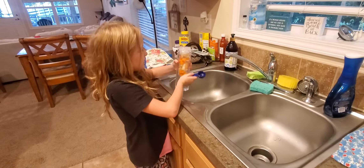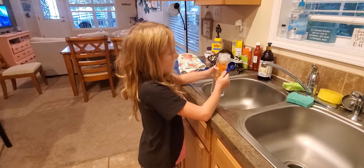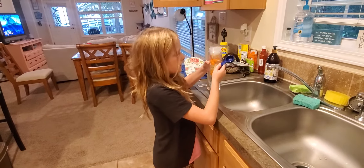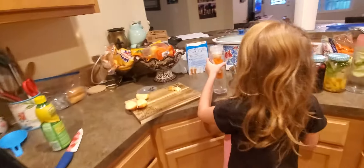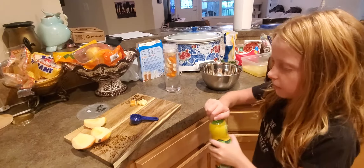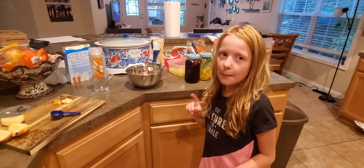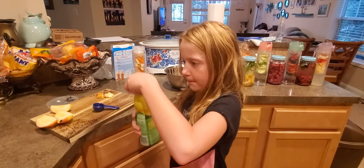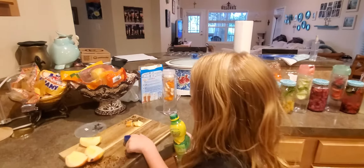We're gonna leave some room for the lemon juice. We're gonna take this one-cup measuring cup and put some lemon juice in — just one teaspoon — and pour this lemon juice in, but not too much.